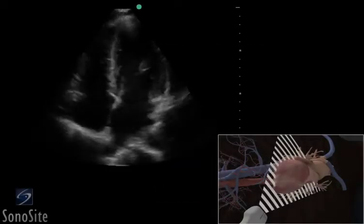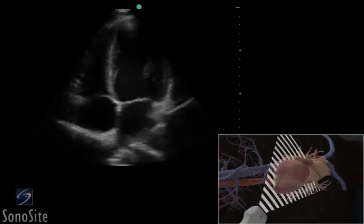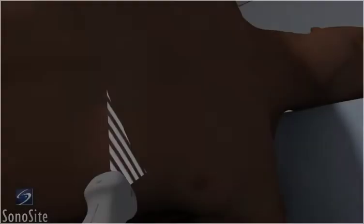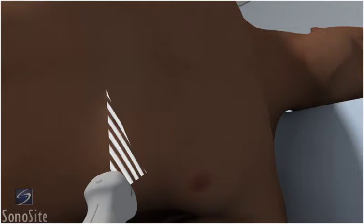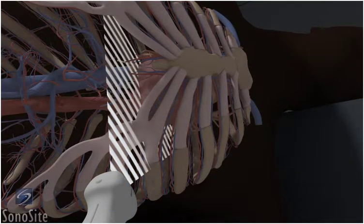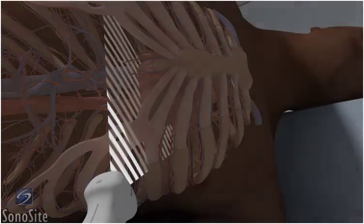A phased array transducer with a cardiac exam type is used to perform the apical four-chamber view of the heart. If possible, place the patient in a left lateral decubitus position to reduce any lung artifact and to bring the heart closer to the anterior chest wall.